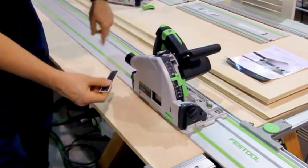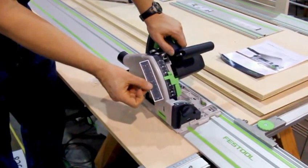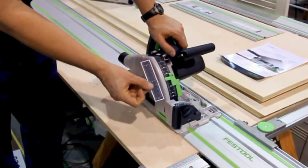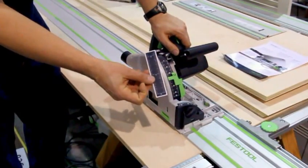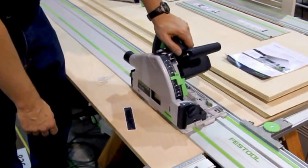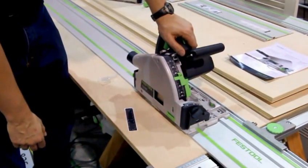Another thing we offer now for the U.S. market is an overlay scale you can apply to the saw, which allows you to use the imperial scale for setting your depth. It's just a peel-and-stick sticker — it'll come with the saw, inside the manual. A good reason to crack open the manual! We thought we might get a warm reception on that.